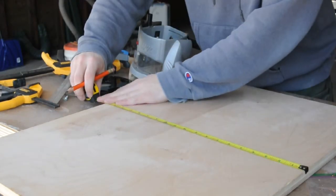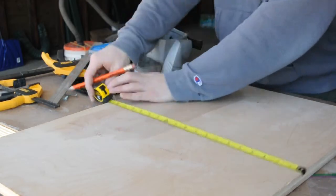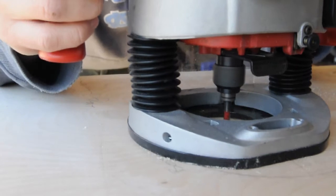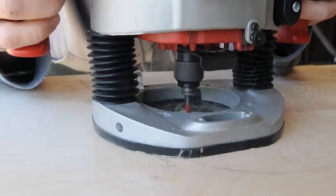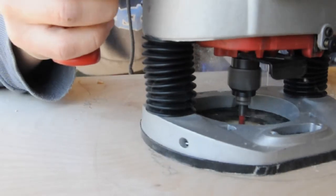To attach the fixed router base to the underside of the table I wanted to inset it by about three-eighths of an inch. This way I'll be able to extend router bits fairly high above the table surface without the router being fully raised in the base. I chose a spot in the center of the table, traced out the base, and freehand routed out the material.